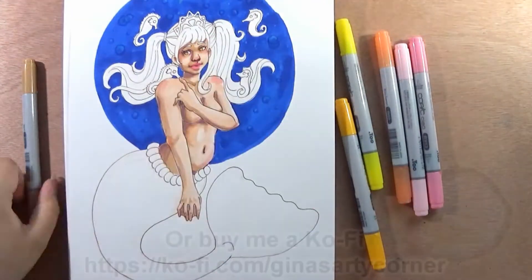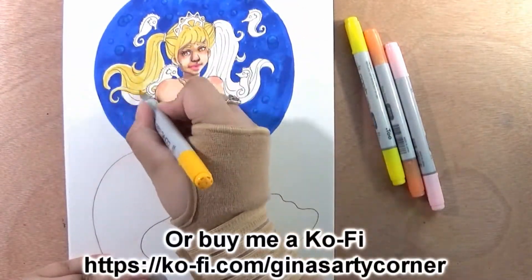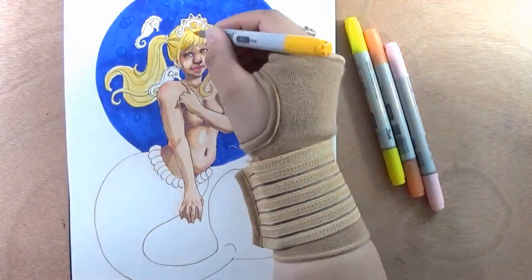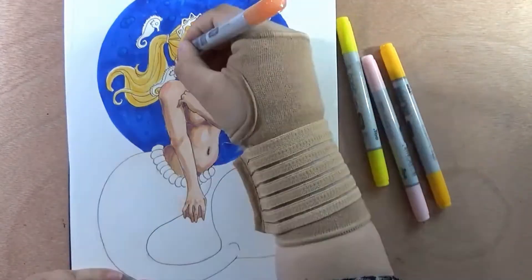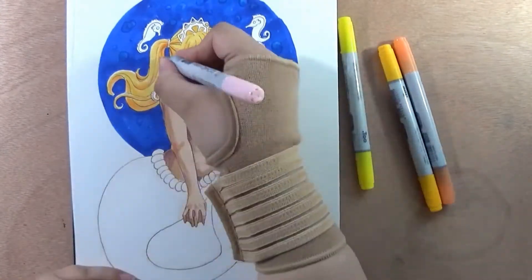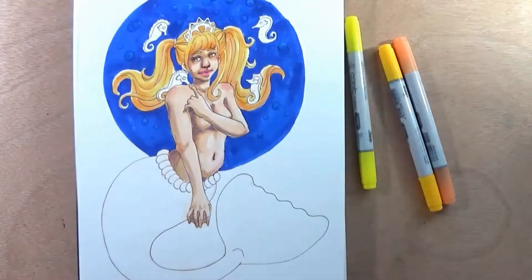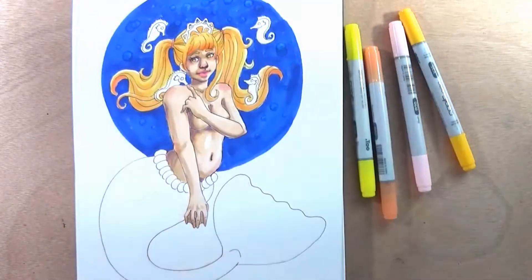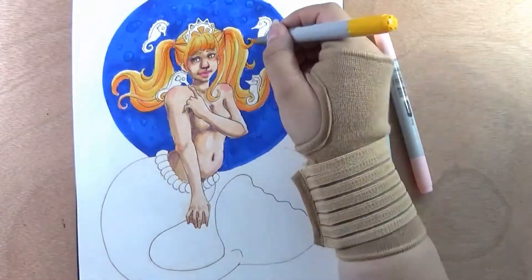I'm just so damn proud of myself — it's not often that I say something like that. I used my multi-liners from Sakura Pigma again, and I used my Copic markers, and also a little bit of watercolor — the glittery watercolor for the crown and a little bit of her fin, and also to kind of cover her breasts. Before she had a tube top, but I thought maybe now that she's older she has glittery scales that cover up instead.